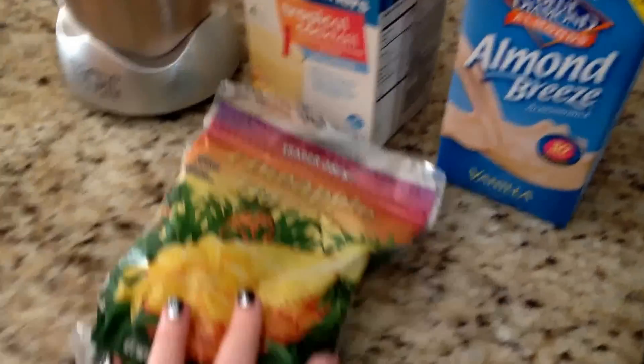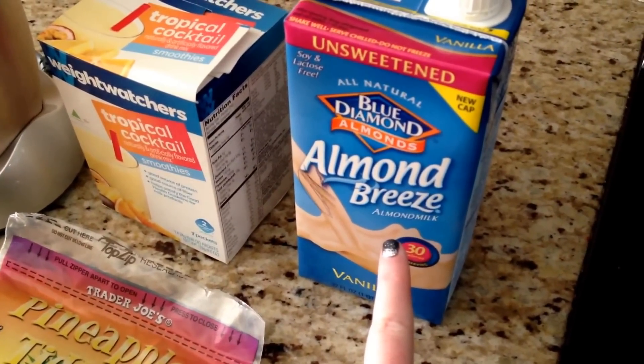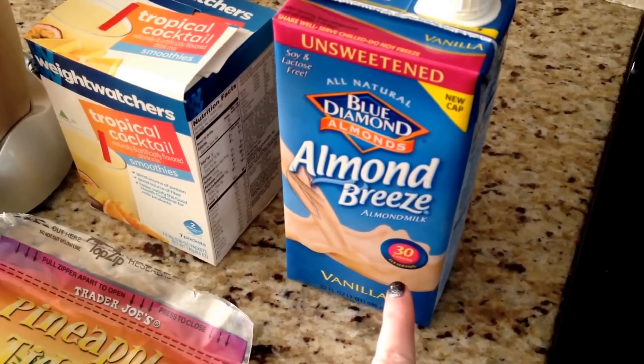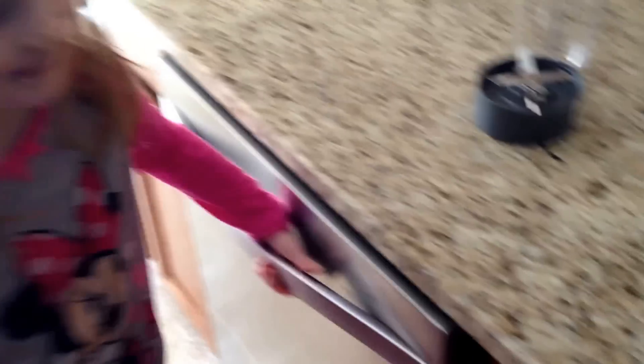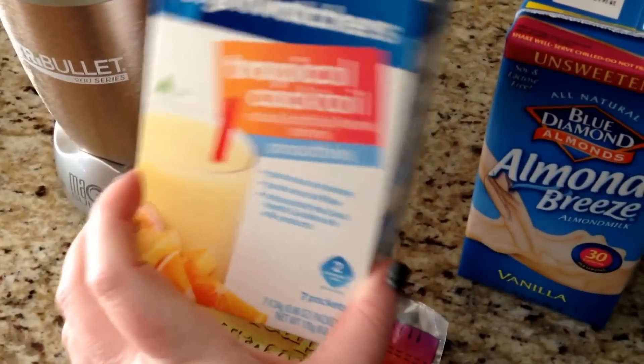Alright Kylie, so what are the ingredients? What do we have here? Pineapple. And what about this? You know what this is. What kind of milk is it? Almond milk. That's right! And then we're gonna do this tropical cocktail smoothie.